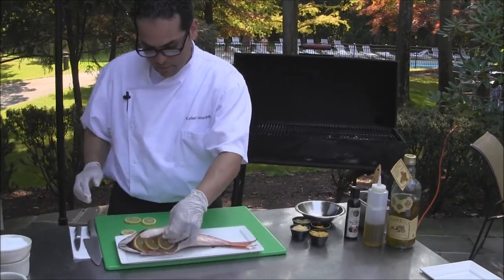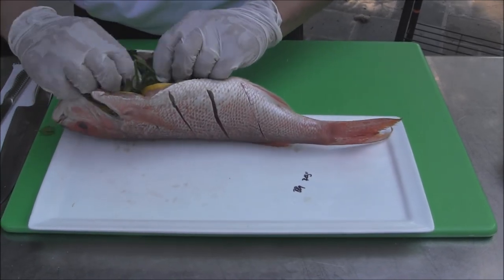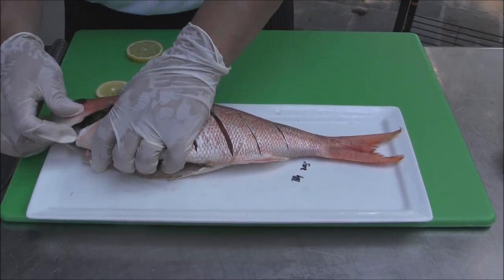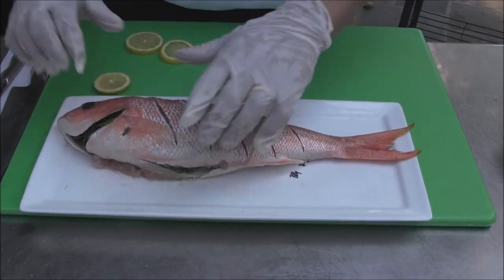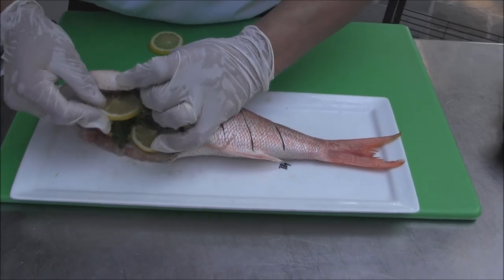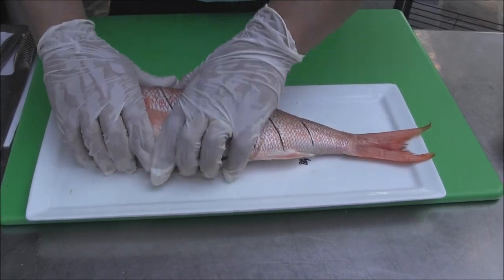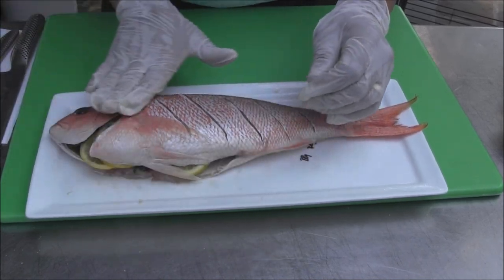Some lemons. We're going to do a mix of basil and parsley. You can add more lemons — the more lemons you put in, the better flavor you're going to have. I'm pushing it in so I can shape it to have everything inside without pushing the fillets apart.